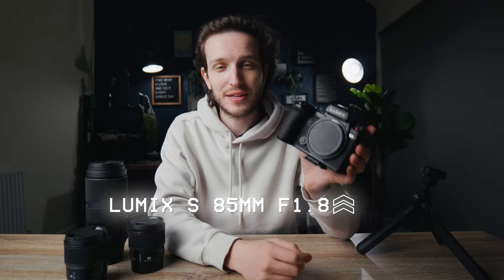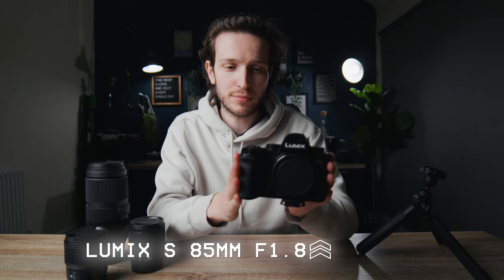This is the Lumix S5 II and it has been out now for around three or four months. It was released back at the end of January and it is a brilliant camera. It has features that rival cameras twice its price, including cinema-line cameras such as the Sony FX3.